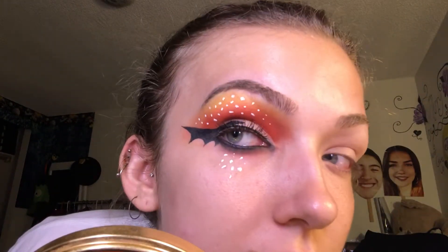What is going on you guys? Welcome back. In this first Halloween makeup tutorial, I'm going to be doing a bat winged eyeliner.